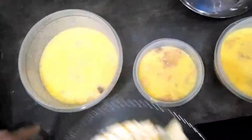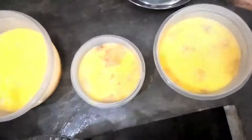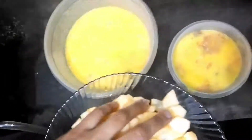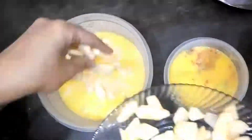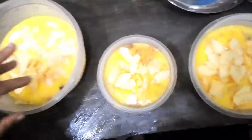I will add the bananas and cut the apples. Now I will start the layers. This is the biscuit layer which was dipped in the pineapple juice. Now I will put it in custard and add the apples.